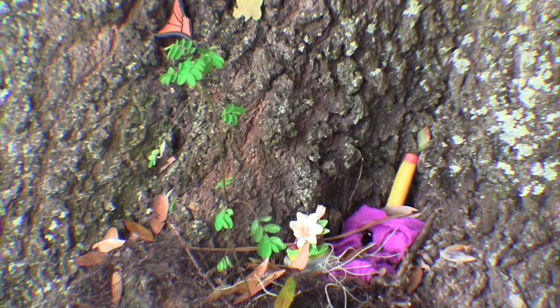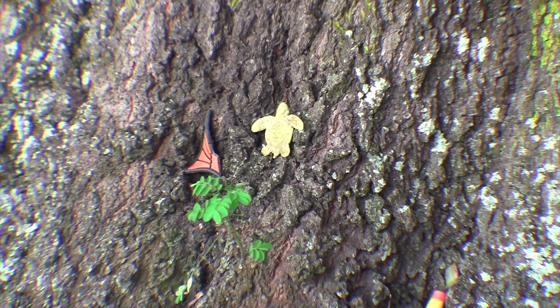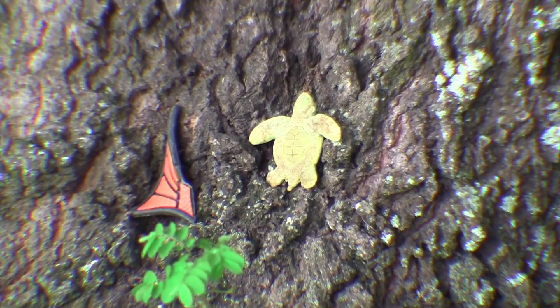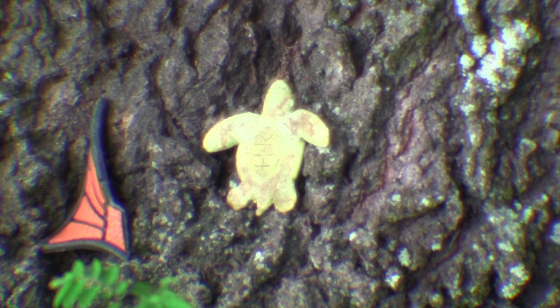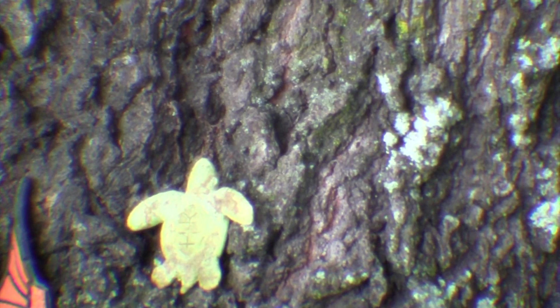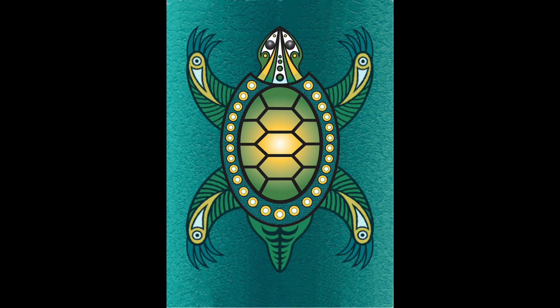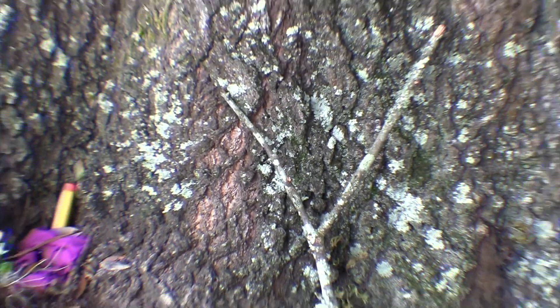This little plastic turtle here is part of my story. The first time I heard about Sasquatch it involves a turtle. But anyway, this is fun, it's been going on for years. One of the things I want to talk about today is glyphs.